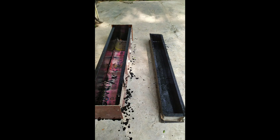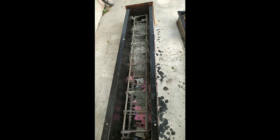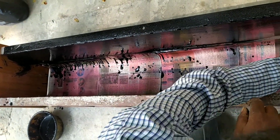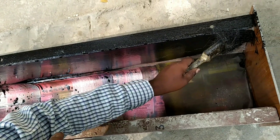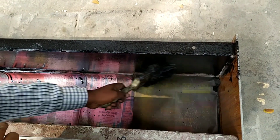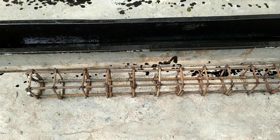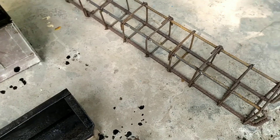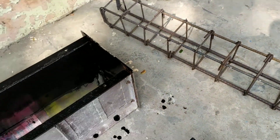Hello everyone, today we are going to see how to cast two reinforced concrete beams. You can see here this is a beam of size 1.5 meter length and height — one beam of height 15 centimeter and another beam of size 1.5 meter length with a different height.